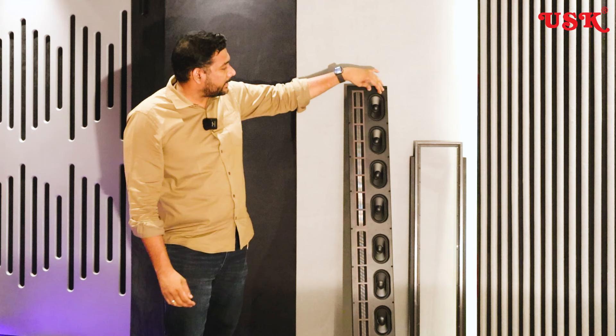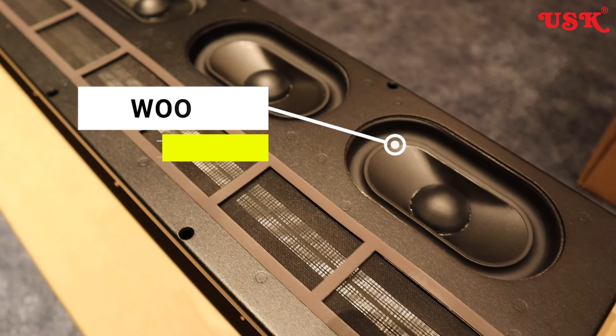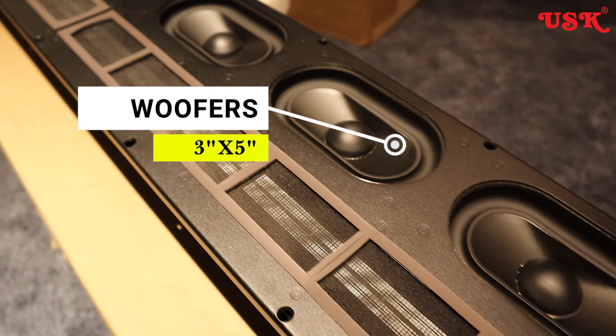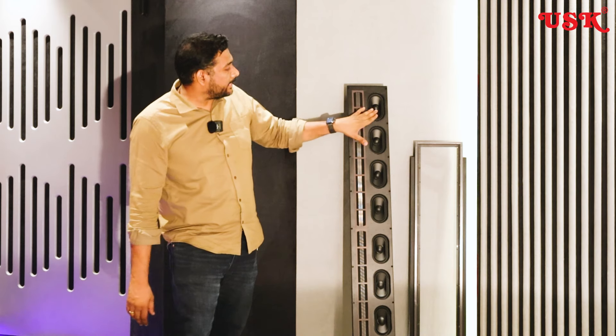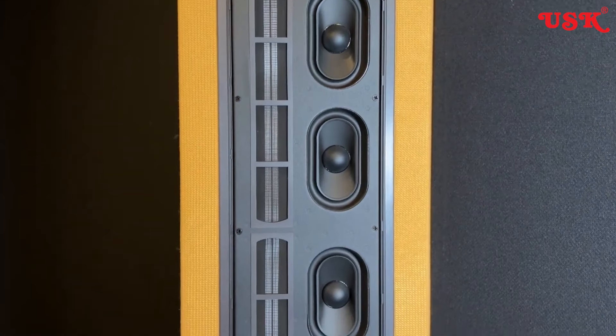Talking about the drivers, the basic drivers have an oval shape. The size is almost 3-inch by 5-inch. These are bass drivers, and in the bass driver section we have almost 8 drivers. The model is the L8i.